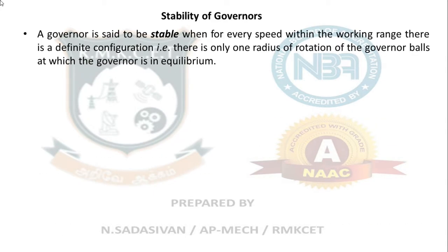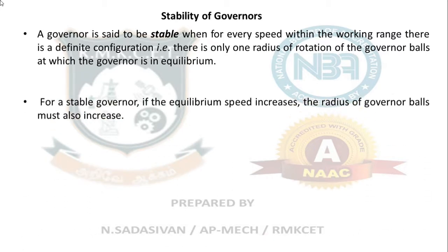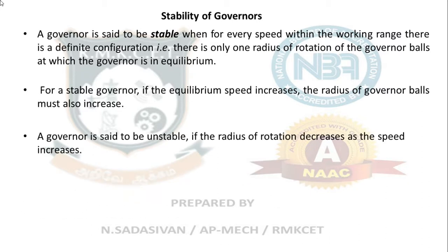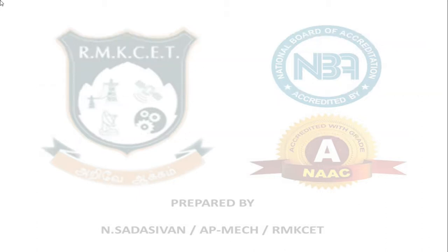Stability of governor: A governor is said to be stable when for every speed within the working range, there is a definite configuration — that is, only one radius of rotation of the governor ball at which the governor is in equilibrium. For a stable governor, if the equilibrium speed increases, the radius of the governor ball must also increase. A governor is said to be unstable if the radius of rotation decreases as the speed increases, or if it behaves erratically in a non-proportionate way.